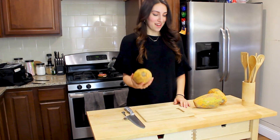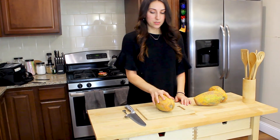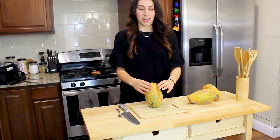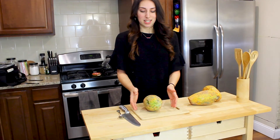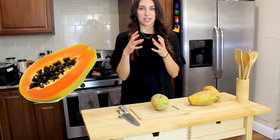So I have a couple of papayas here and what I like to do is freeze them and then use them to make smoothies and nice cream later on, because I don't really like the texture of papaya. I'm going to teach you how to cut this and de-seed it, because much like a squash there's a bunch of little seeds in the middle of it.